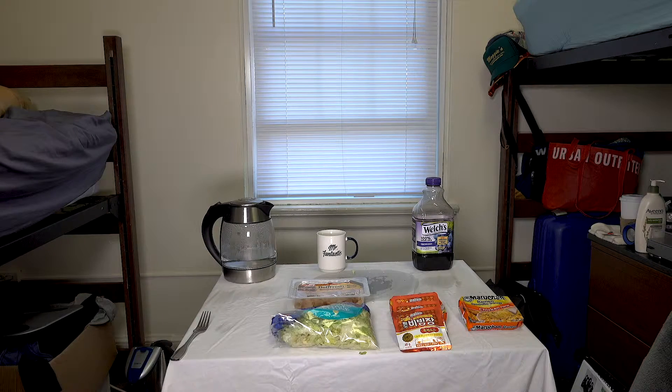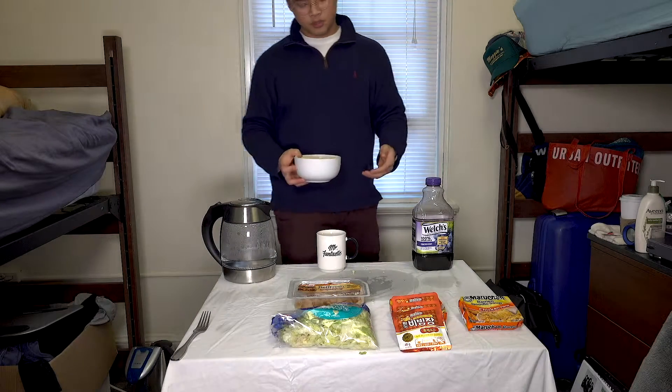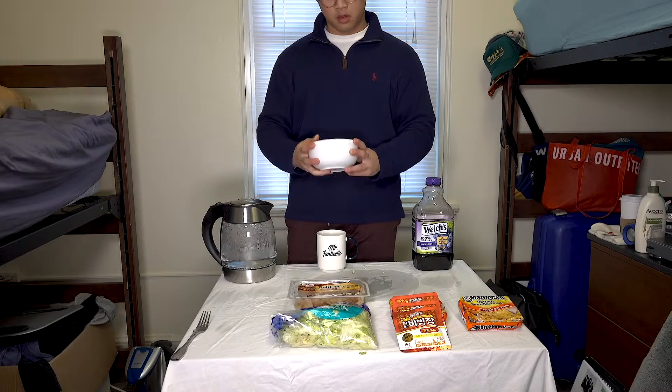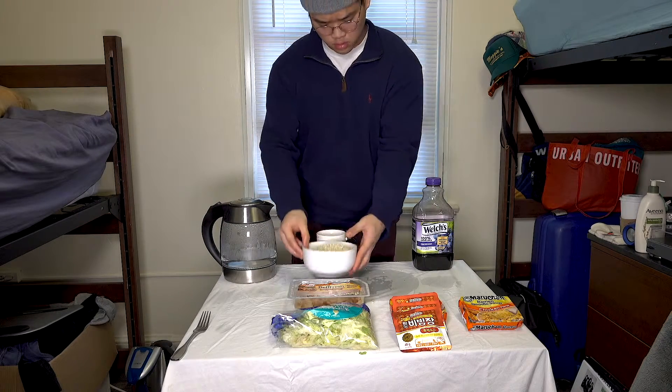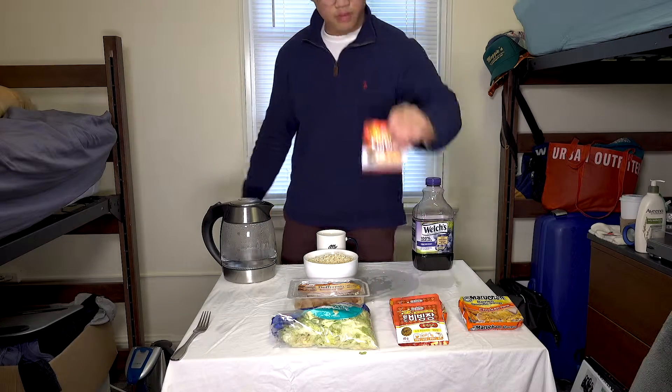Alright, once you've done that, you're gonna have to add the special sauce now. This sauce packet you see in the video is actually purchased from a Korean website where they sell Korean condiments, Korean candy, and Korean stuff. You can go online and buy it — there's an English website for it too.